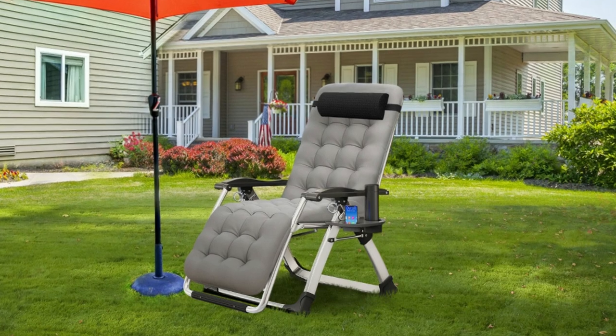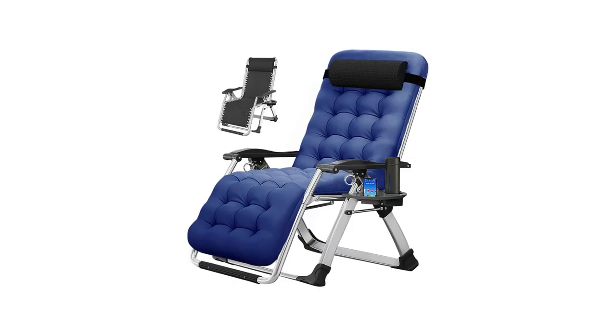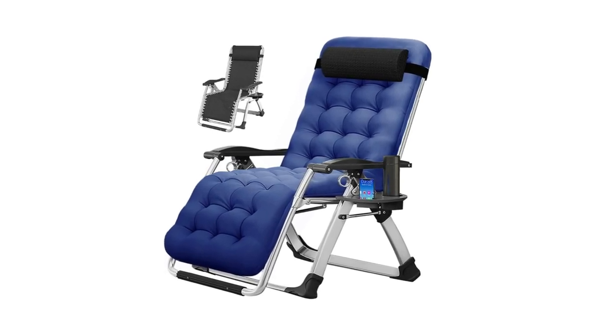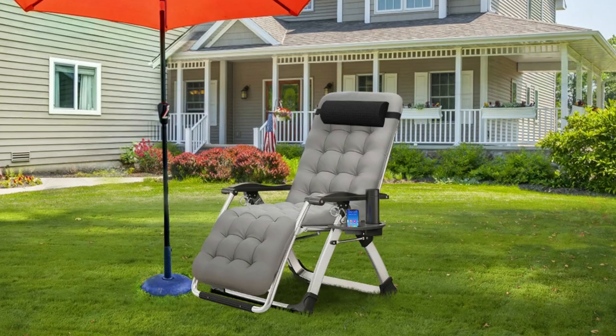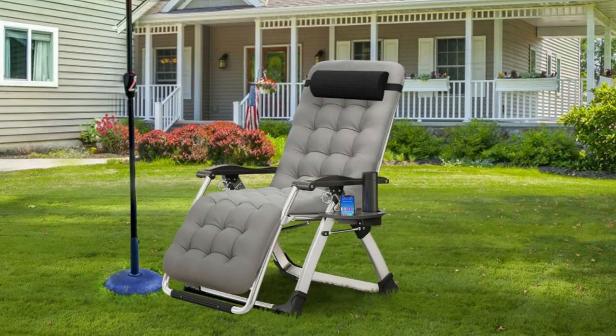Number 1: Optimal Comfort and Ergonomic Design. The zero-gravity chair is specially designed to effortlessly glide you into an ergonomic position, satisfying your ultimate comfort needs. The adjustable padded cushion and removable headrest on this S-shaped outdoor padded lounge chair also ergonomically supports most body shapes and sizes.